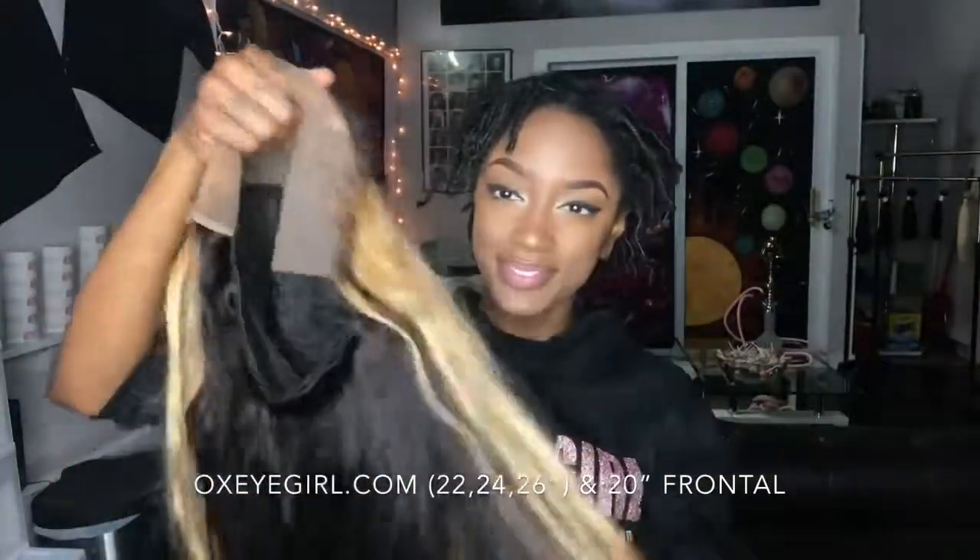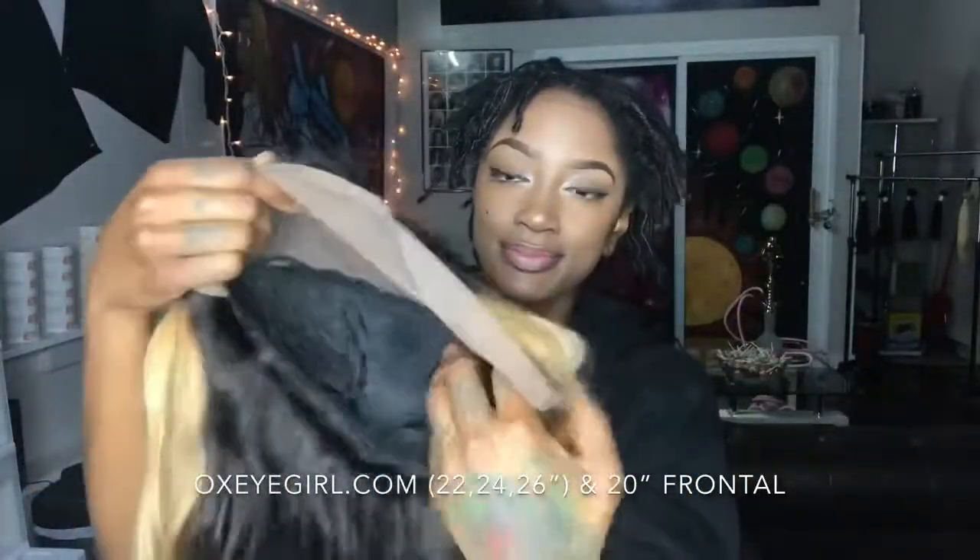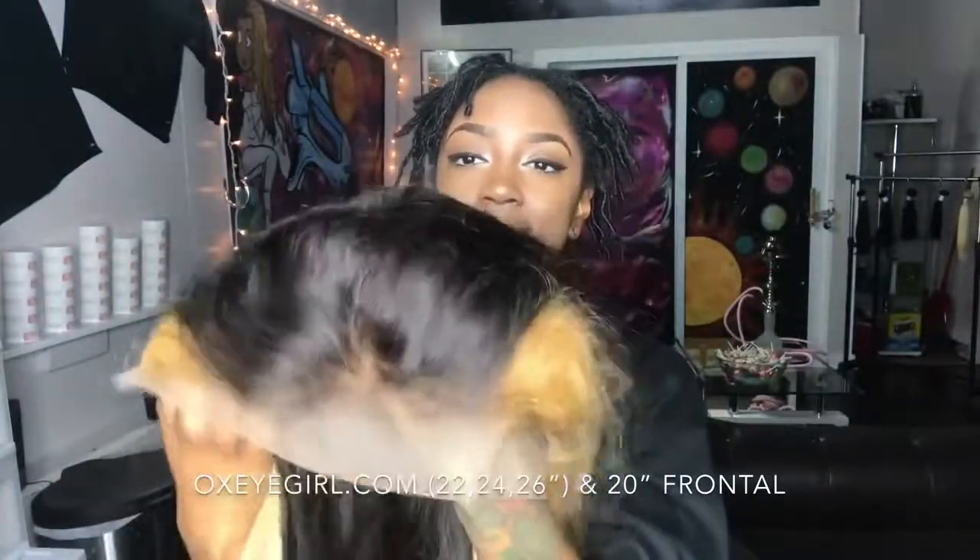I'm going to go ahead and get my hair ready to put this wig on. What I have here is three bundles and a front lace from Oxy Girl Hair. I just dyed it and made it into a wig. And of course, I love using my dome cap.